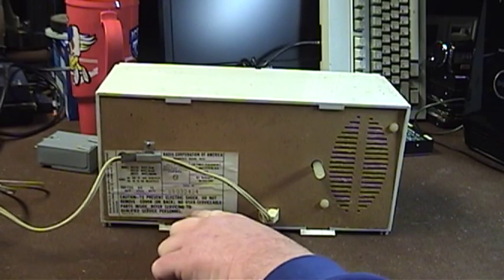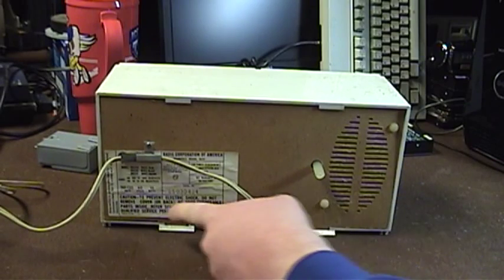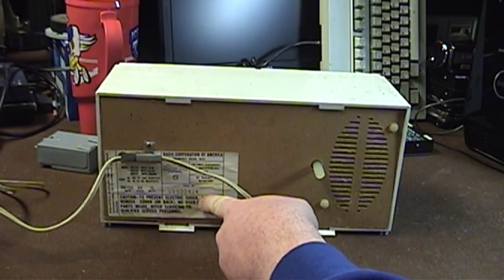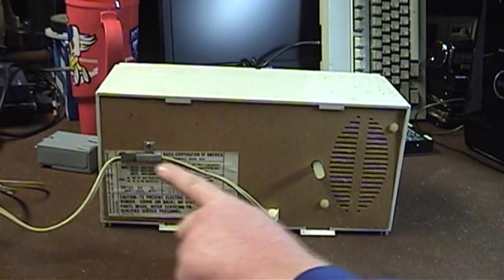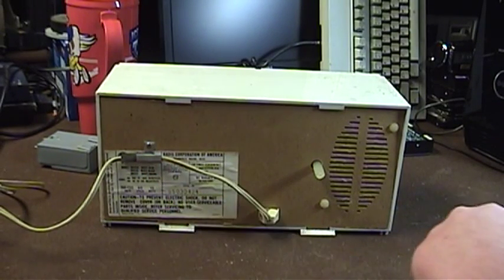There is a caution notice explaining that no user serviceable parts are present inside this unit, and here is the serial number. There's also a notification about how to make use of an external antenna hookup. The AM antenna is the conventional ferrite iron loop stick with many windings of wire wrapped around it — a very simple but effective directional AM antenna.